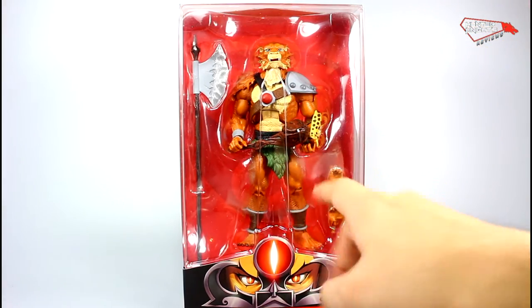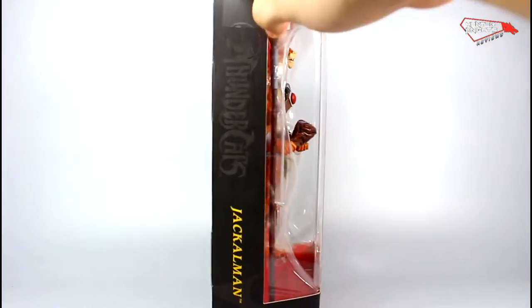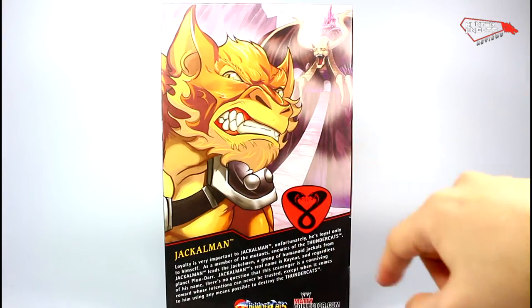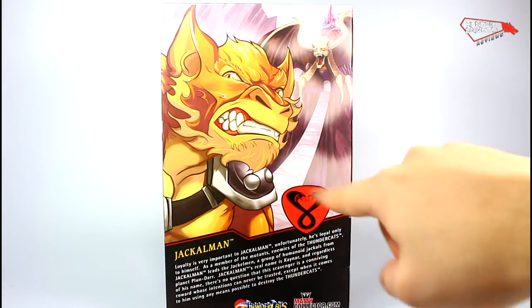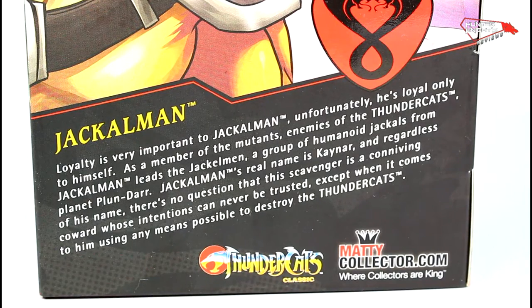Jackalman has the same design with the Sword of Omens on the front, Side Beyond Side on the sides, Jackalman on the side, a different graphic for Jackalman on the left side, and a color illustration on the back with Castle Plundar, the Mount Brown sigil, and a bio which you can pause and read right now.